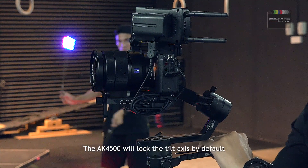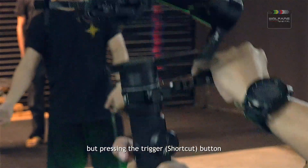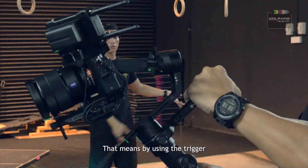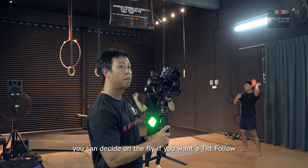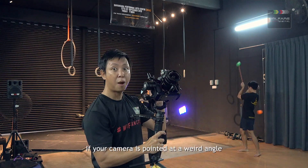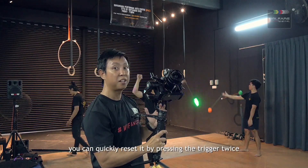The AK4500 will lock the tilt axis by default, but pressing the trigger or shortcut button will disable the lock on the tilt axis. That means by using the trigger, you can decide on the fly if you want a tilt follow. The trigger can also reset the gimbal's position — if your camera is pointed at a weird angle, you can quickly reset it by pressing the trigger twice.